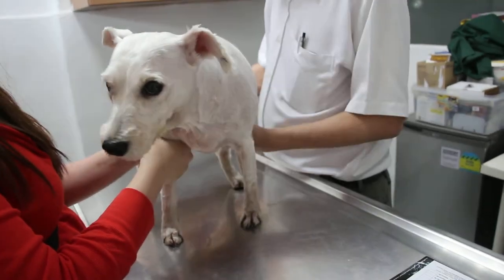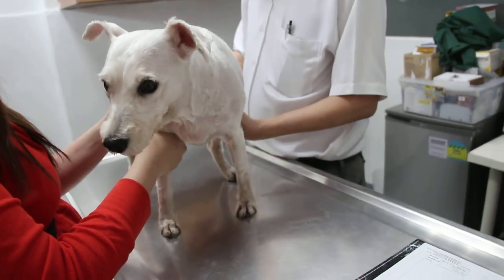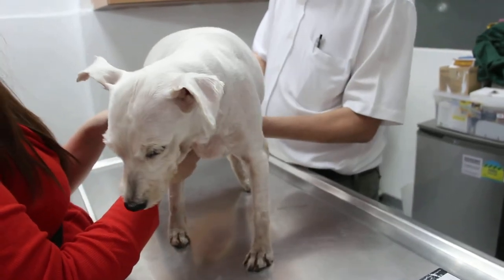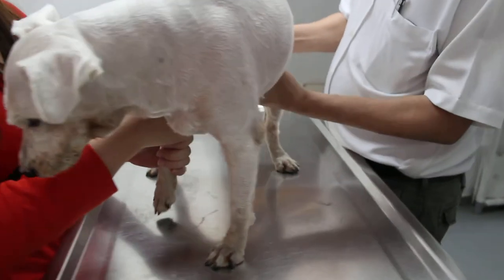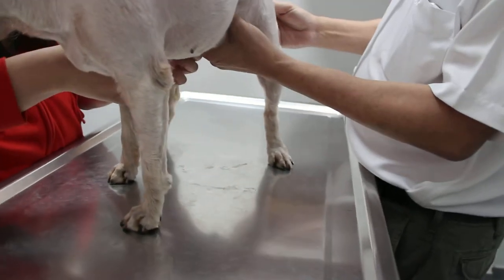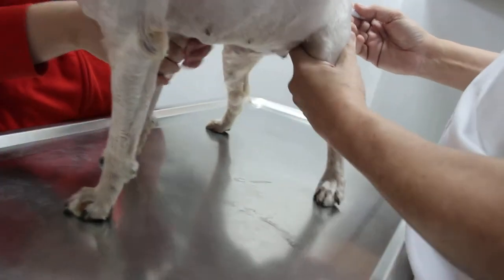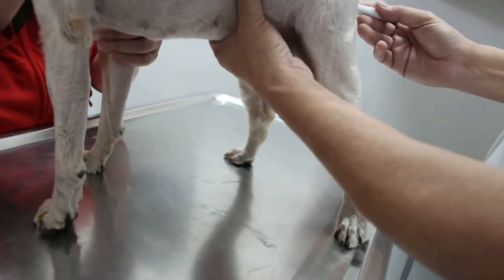The surgery will be done in the afternoon by Dr. Daniel. Now I take the temperature and then I feel the bladder. I just check — and Dr. Daniel will just show that.